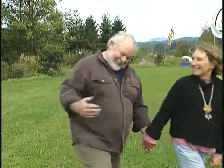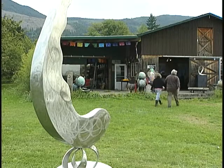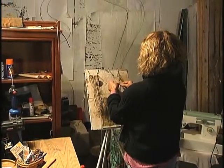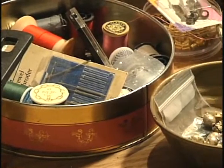Let us show you around. We love having people come to our place and see more than just the finished product. People are really curious to know what makes us tick, what makes us do what we do, and how we do it.